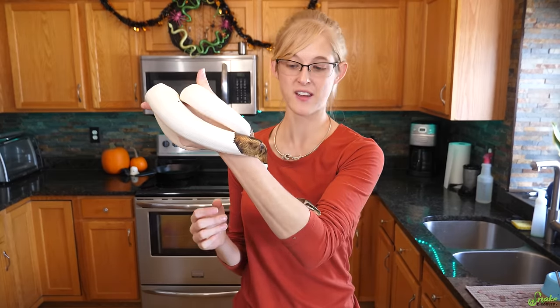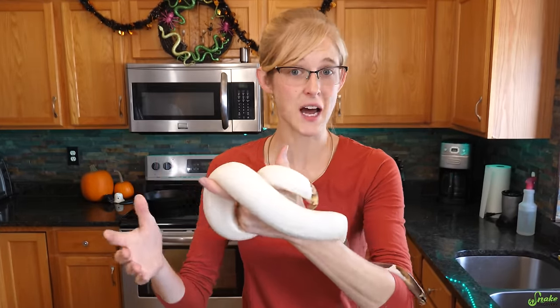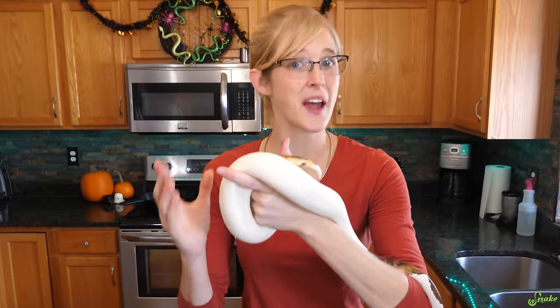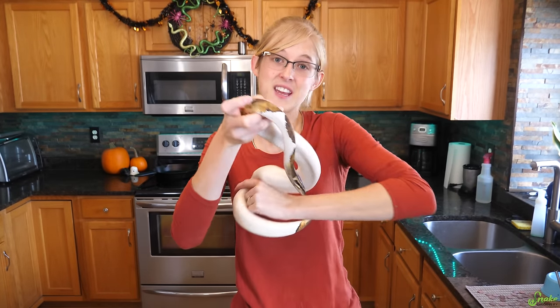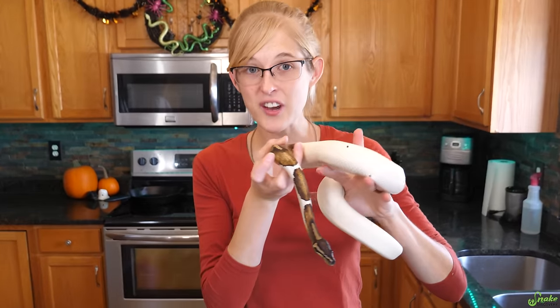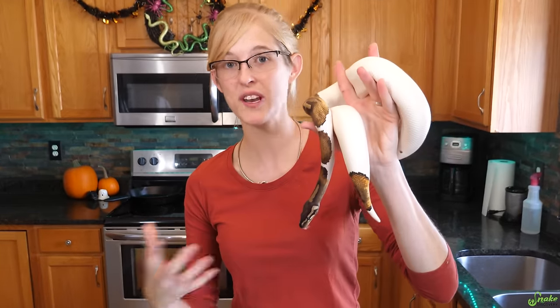After you've done a complete check of your snake and assuming everything's okay - if it's not, bring up any concerns to the seller ASAP - your next step is getting your snake into quarantine. We've had a lot of questions about how to quarantine, when to quarantine, and how long to quarantine snakes for, so we're going to go into all of that next.